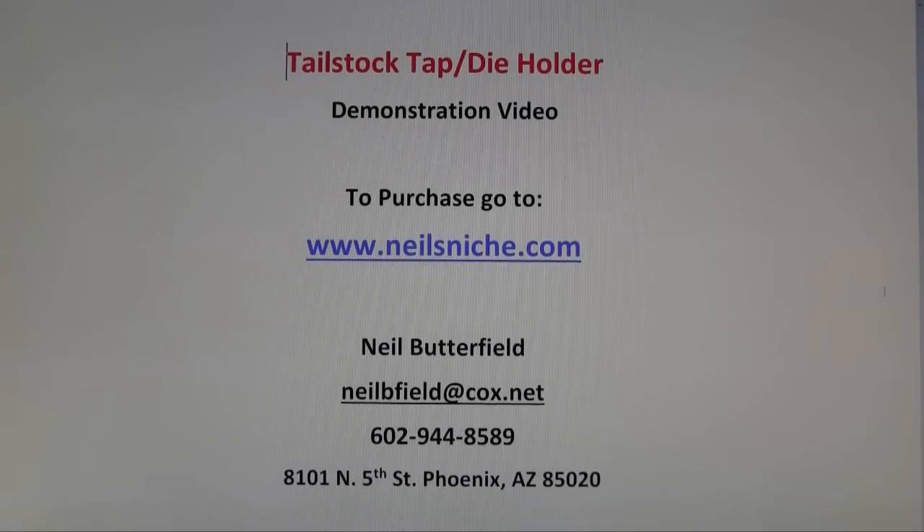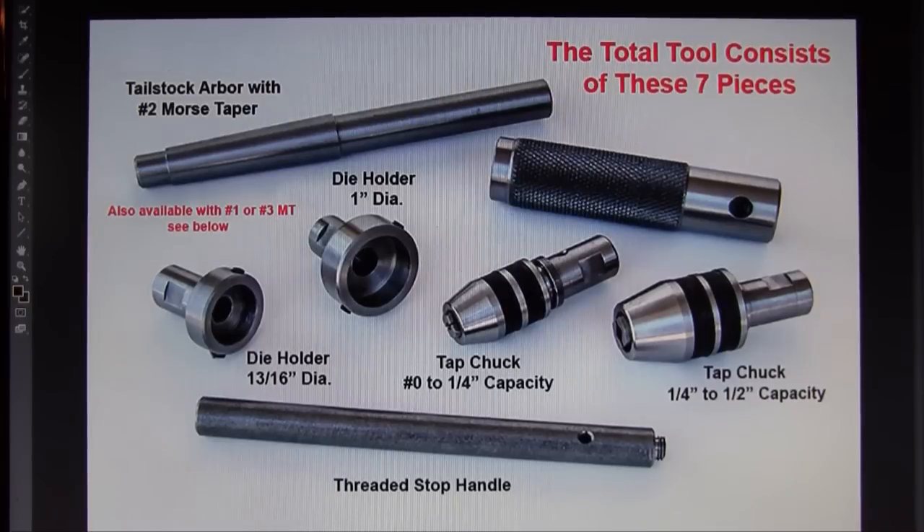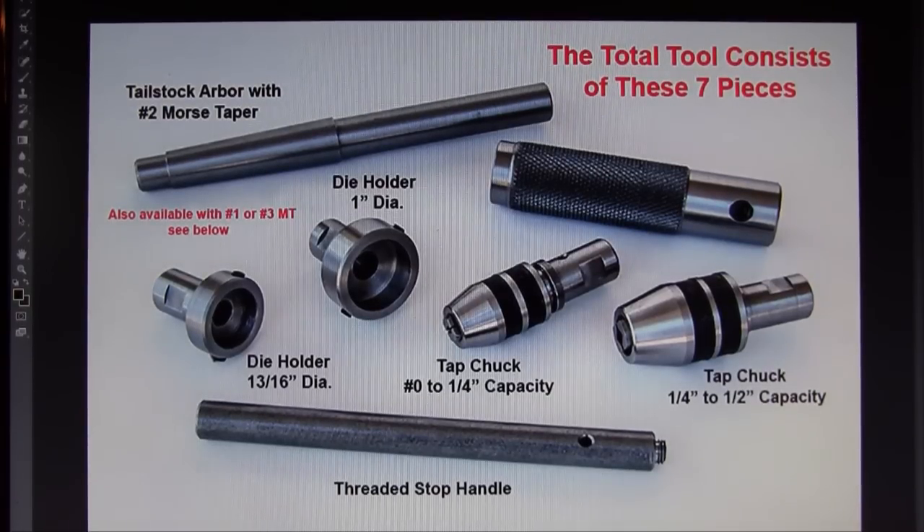A tailstock tap die holder should be among the first accessories the machinist gets for his lathe. This video will show an easy way to accomplish that. Here's a photo of the seven pieces comprising my tailstock tap die holder, which I'll be demonstrating in this video.